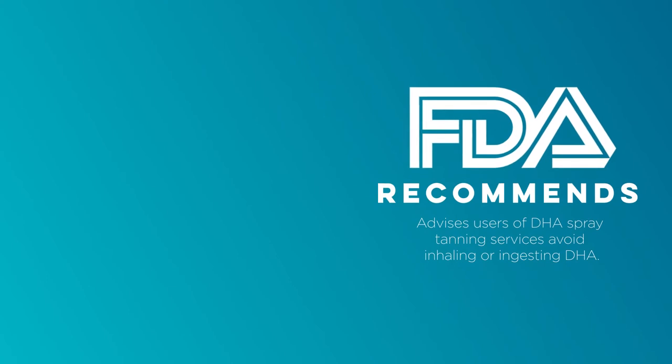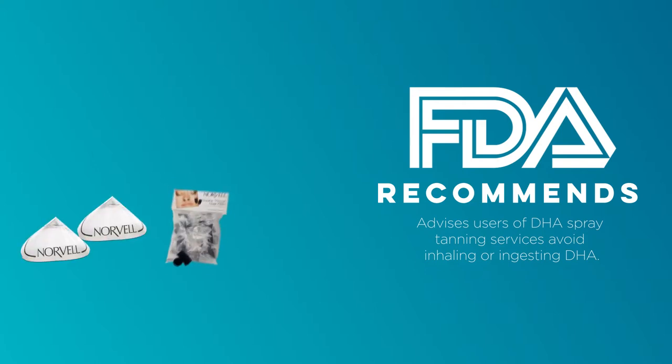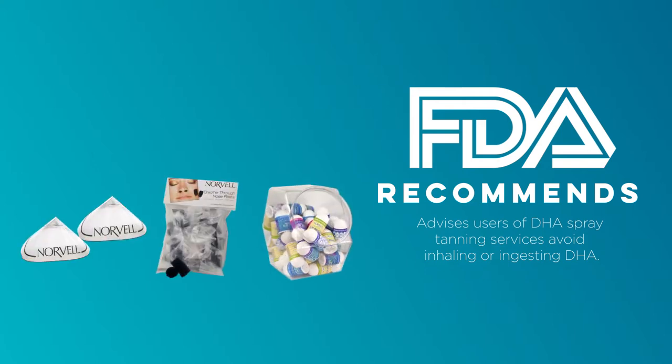To avoid inhalation, as well as shield mucous membranes, the FDA recommends the precautionary step of using protective items such as eye shields, nose filters, lip balm, and undergarments.